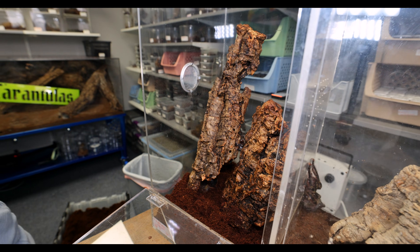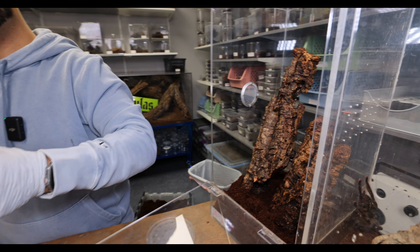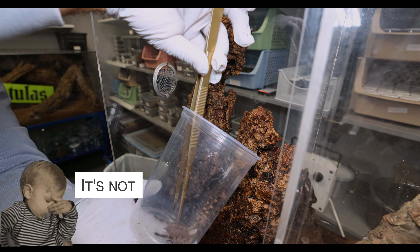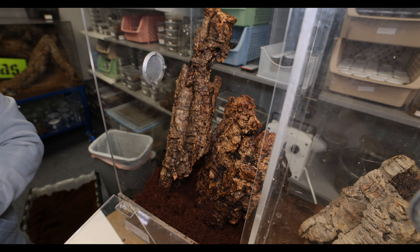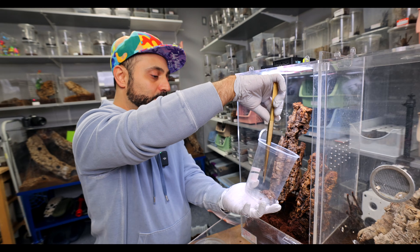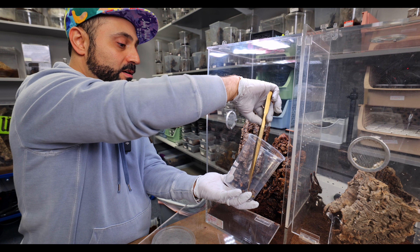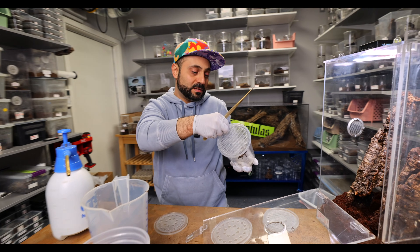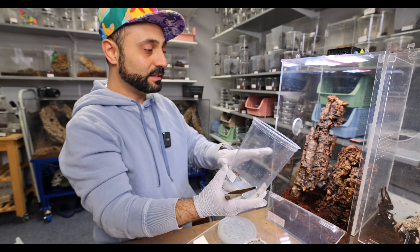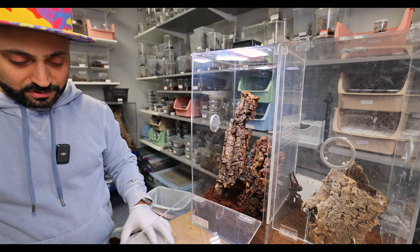So what's the secret with Pocilotheria communals versus, let's say, M. Balfouri communals? The Balfouri are gonna be the most communal of all species in the entire tarantula hobby — you can't beat the communalness of the Monocentropous Balfouri. With other species, people are less inclined to try them. It's very well documented that the Balfouri is communal, but with Pocilotheria, it really depends on who you ask. I think that if you keep them in close quarters — ideally a little smaller — they do extremely well. I like this enclosure, so I'm not gonna move them out. It works, and I think that's the secret.